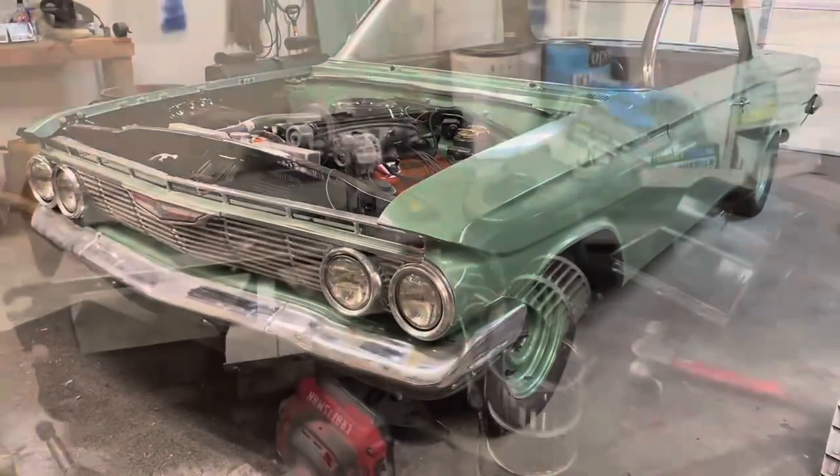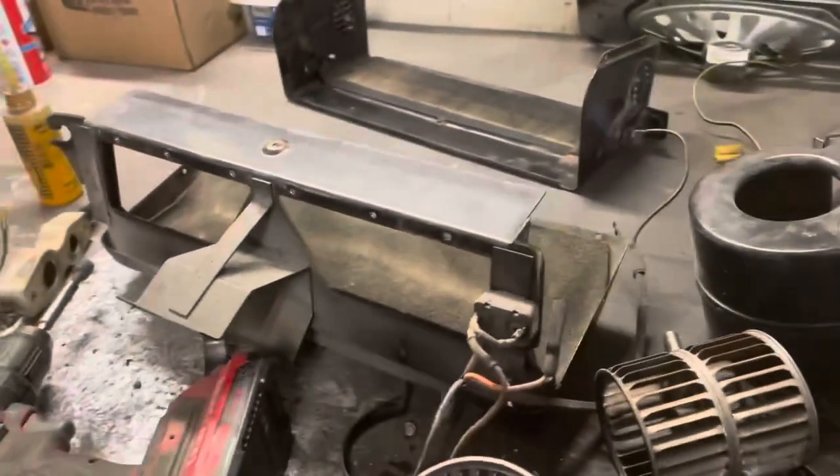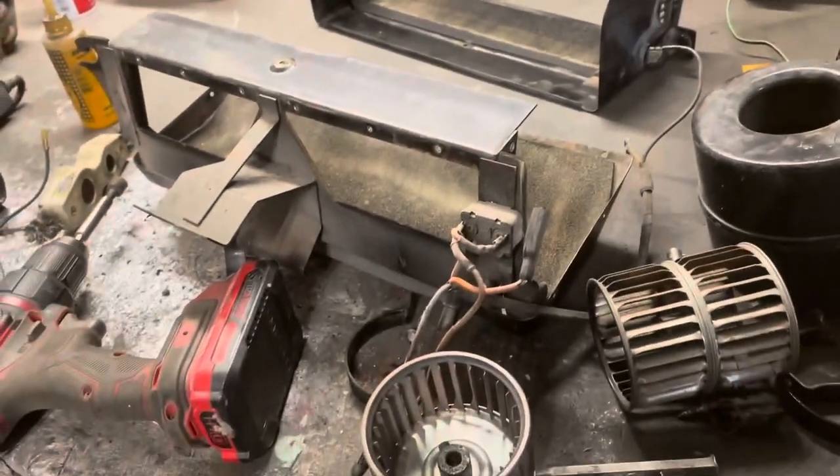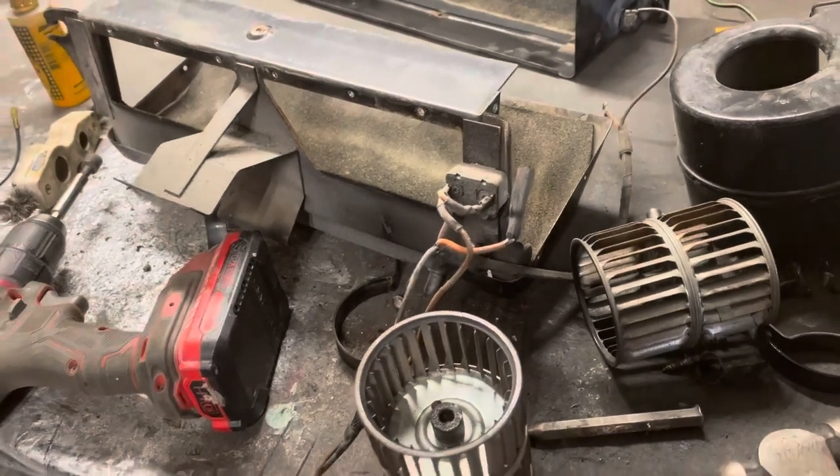So I will pick this up either tomorrow or Monday. All right, so the goal of this air conditioner was to mount this thing today, which — I went ahead and tested the motor and it wouldn't turn.